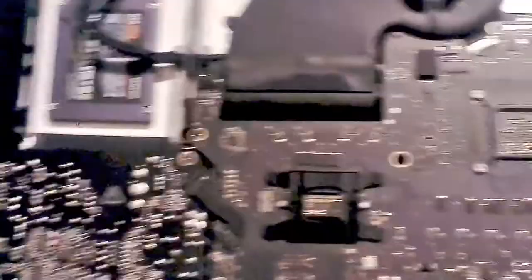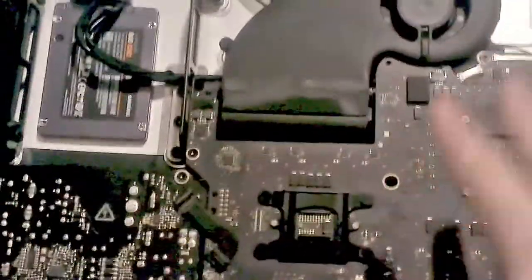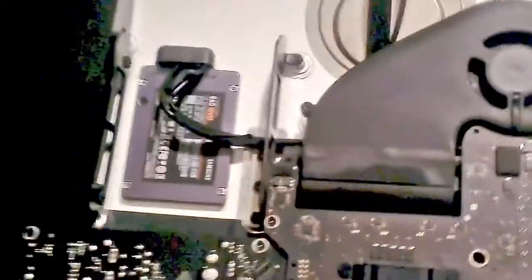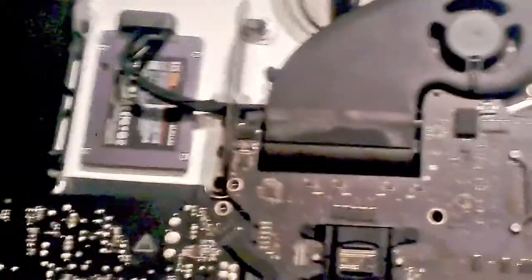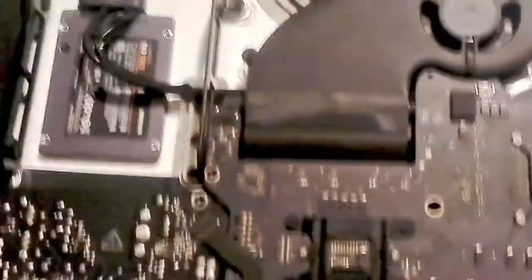It may be worth dismantling the fan and dropping a couple of drops of oil in there, because if you don't, it'll make a horrendous rattle. The original reason I'm opening this case is to service the fan, not actually to put the hard disk in. But while I'm doing the fan, I might as well put the hard disk in now, after waiting five years.